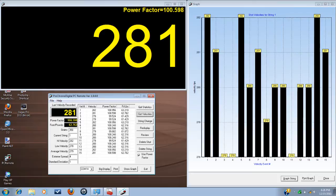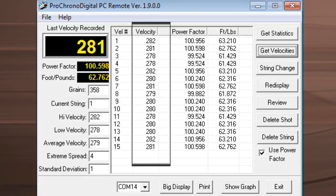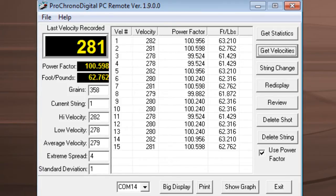You can see this is the Pro Chrono Digital PC Remote computer program. It hooks up to your chronograph easily and into your laptop. Just follow the directions step by step and you can get it hooked up with no problems. It has a troubleshooting guide as well. It hooks in on a USB port and a wire runs to your chronograph. We've got 15 shots here and it shows us the velocity of each shot, plus the power factor and the foot pounds.